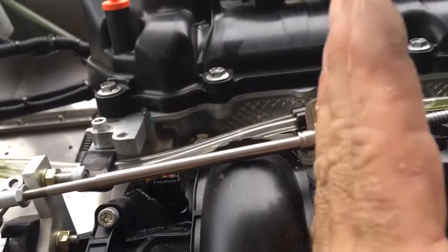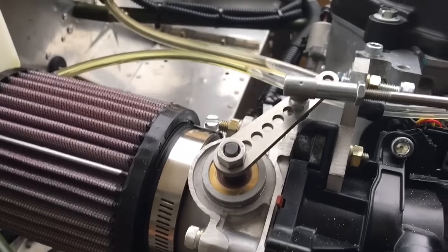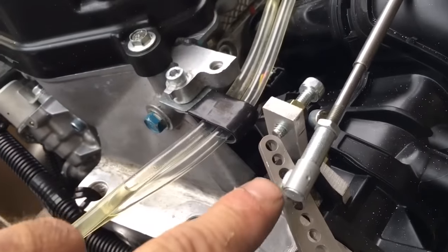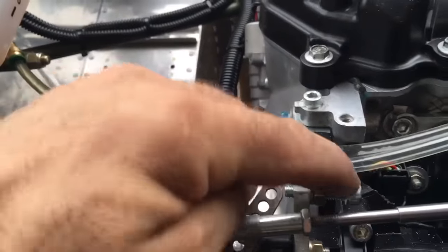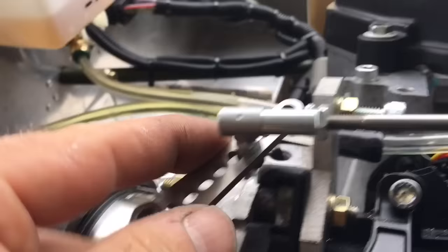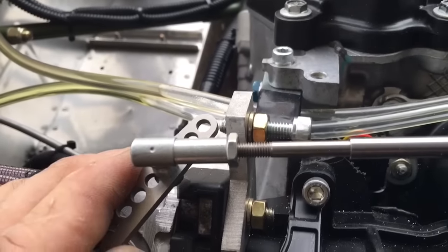This can be bent just a tiny bit this way, which makes the cable line up better. This gets into the fourth hole — one, two, three, four — there's a nut underneath. Don't over-tighten it because it'll snap. Here's your idle set screw. Make sure that plastic has been ground back a little bit underneath there so it doesn't hit that. That's the adjustment for the idle.